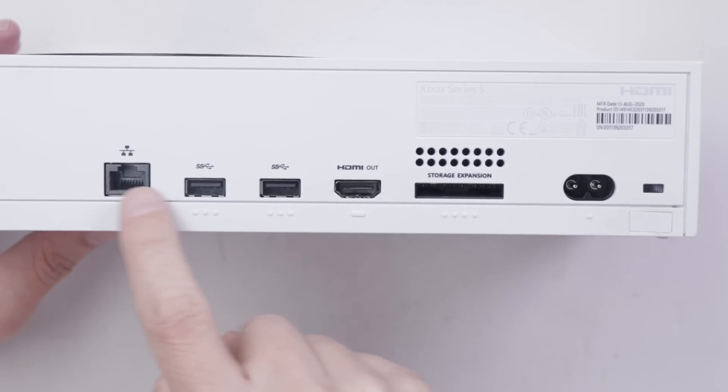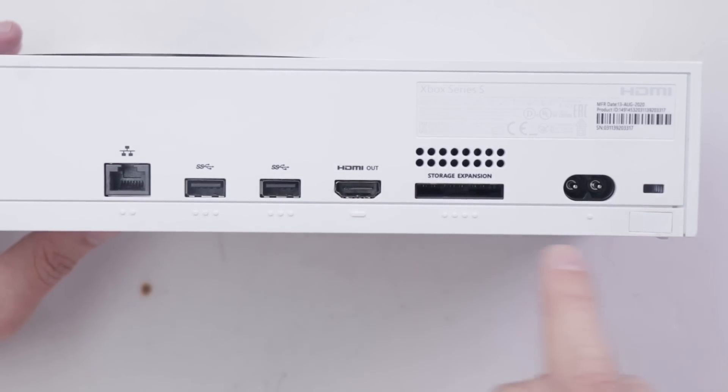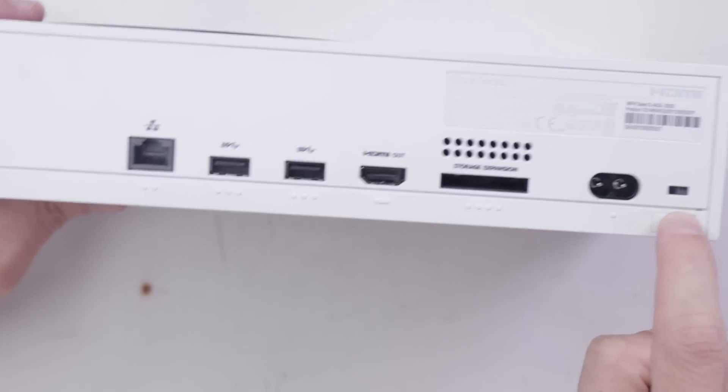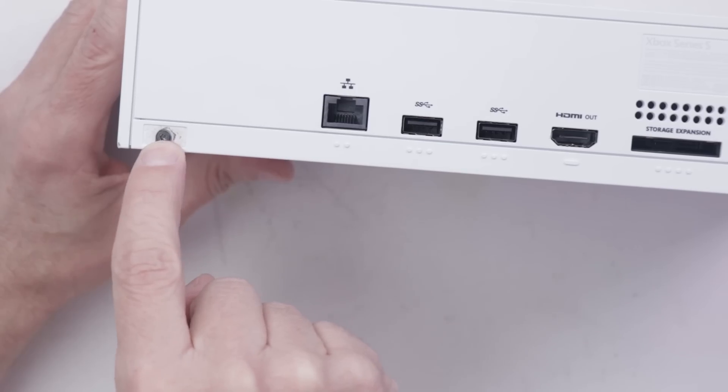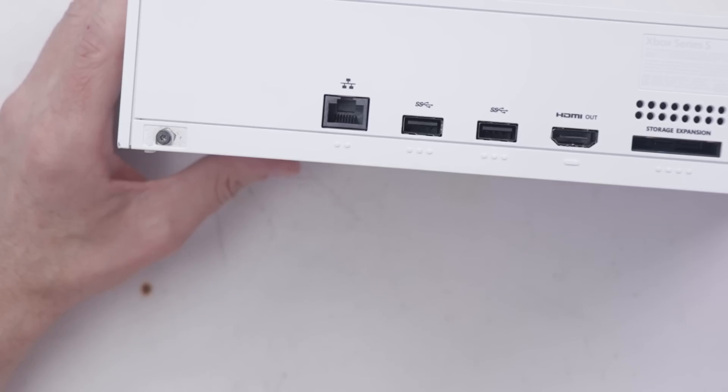Actually, just as I'm looking at the ports here, I can see the HDMI port is faulty. But I don't know if there's anything else wrong. This definitely has been taken apart before — that sticker's been removed, this sticker's been removed. So someone's had this apart, so who knows what else we'll find once we get inside.